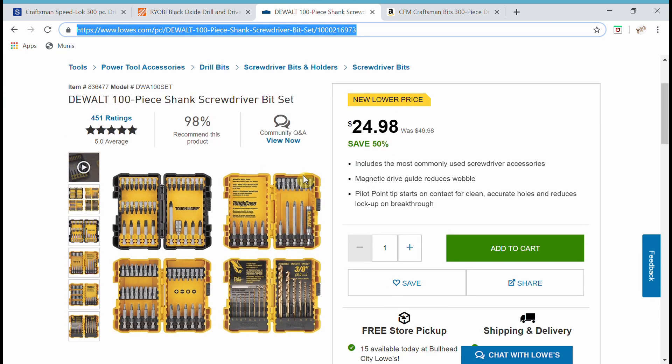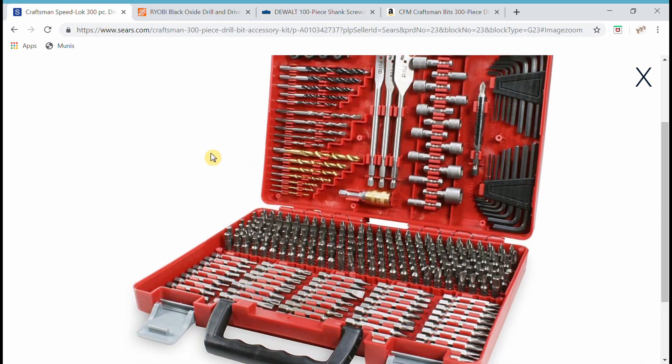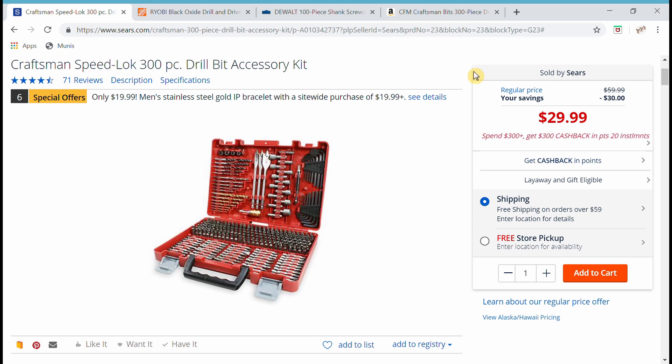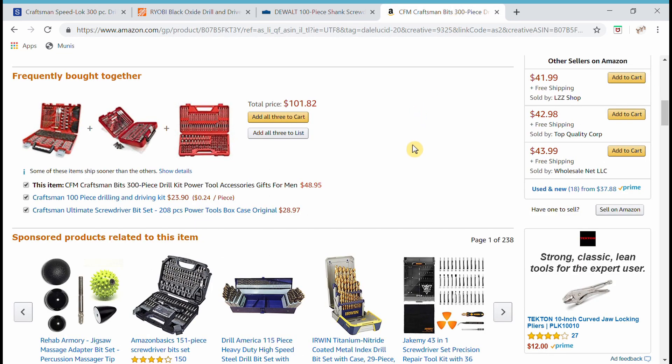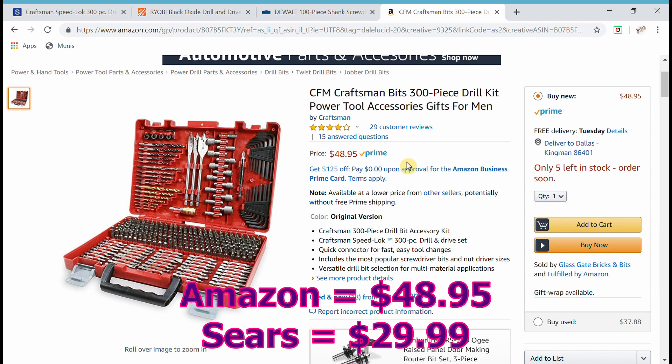At Lowe's, the DeWalt version is $24.98 — again four cases. I've had DeWalt bits and the cases hold up pretty well. So a few dollars more and you're back at this Sears Craftsman set for $29.99. And on Amazon, the exact same Craftsman set is $48.95 — almost $50 — even though it's Prime with free shipping. So that's quite a markup over Sears at $29.